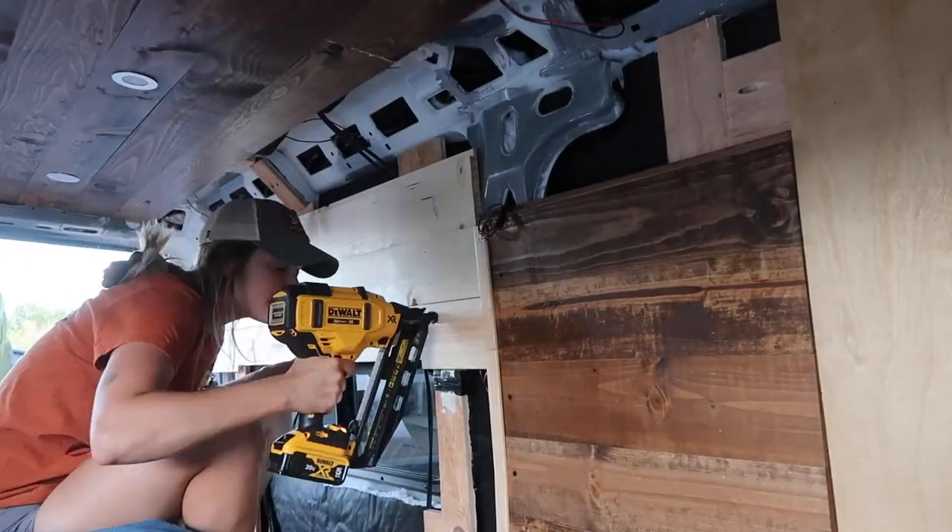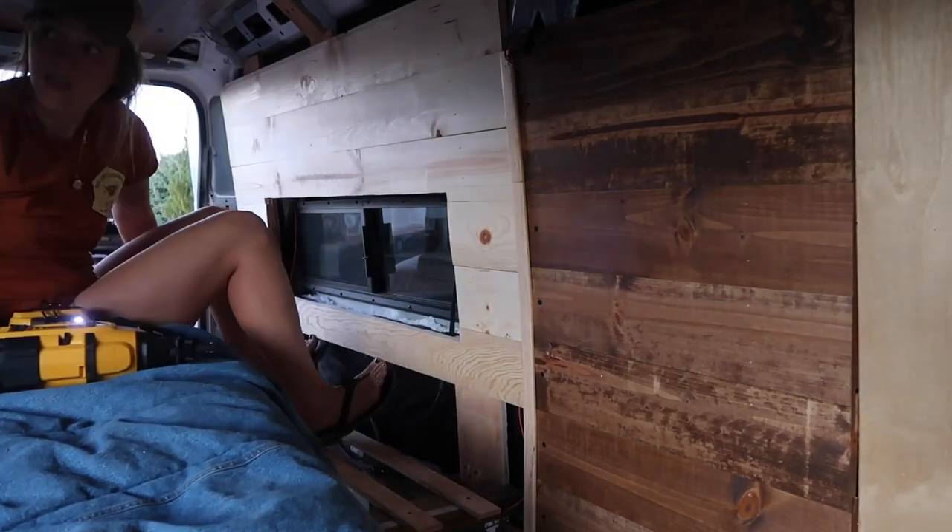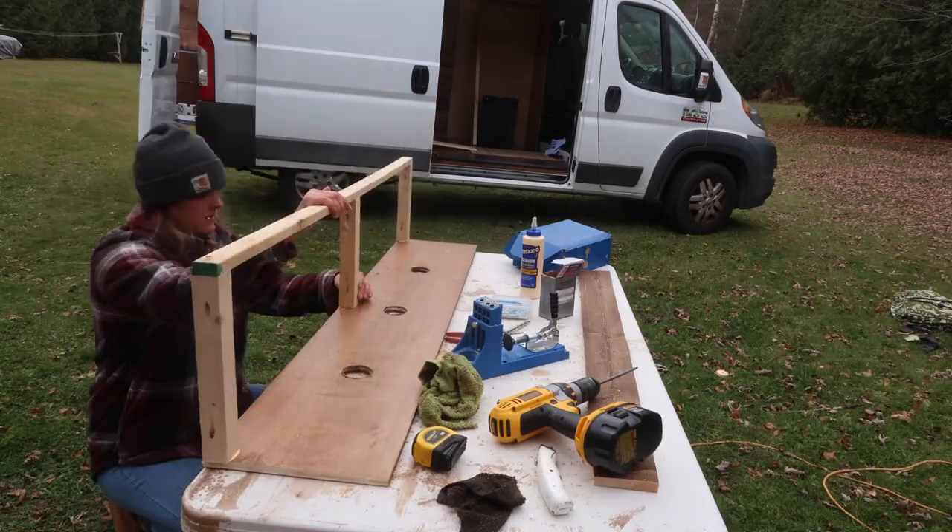Hello, welcome back to the van build. If you watched last week's video, you know that I completed all of the walls in preparation to do my cabinets. The goal for this week is to get the entire structure done and installed for my upper cabinets. This is something I'm pretty nervous to do — I've never done cabinetry — and I know that I want my kitchen cabinets to be a little bit more recessed than my bed cabinets.